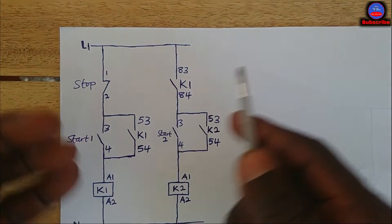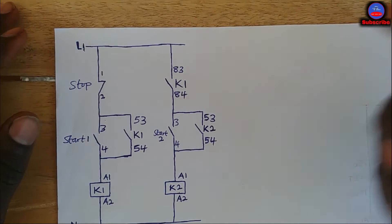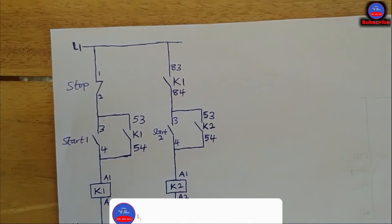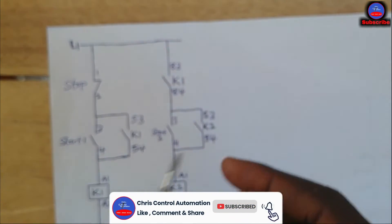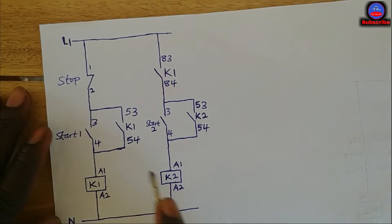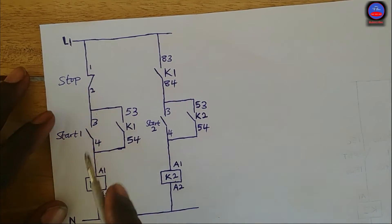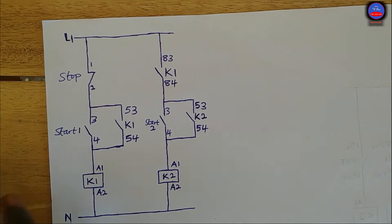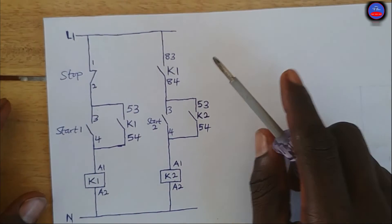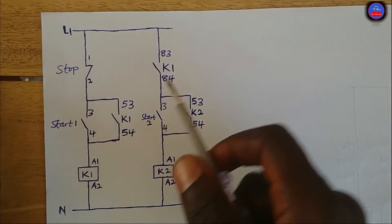Where do we apply a sequential circuit? In our conveyor systems in industries. Before conveyor two would run, conveyor one should run first. Conveyor one brings a product, and then conveyor two takes that product and conveys it to different points. Before motor two operates, motor one should be running to bring the products. If motor one is not running, there is no way motor two will run. Sequential circuits are very interesting and have applications in many industries.